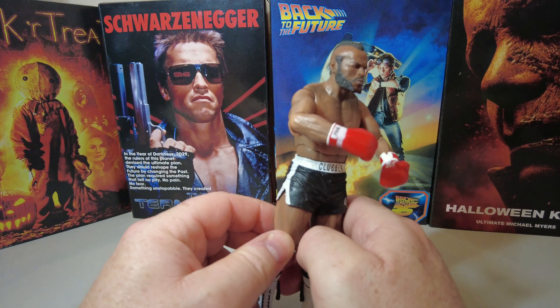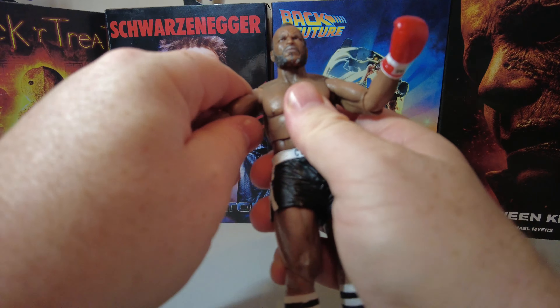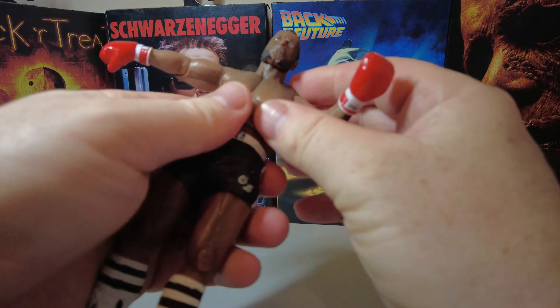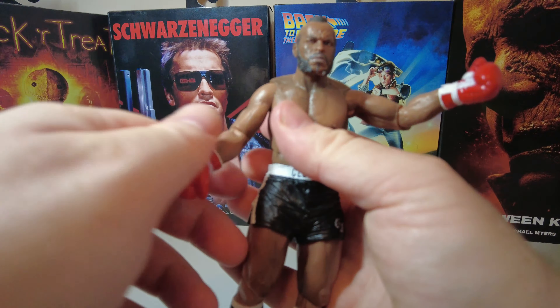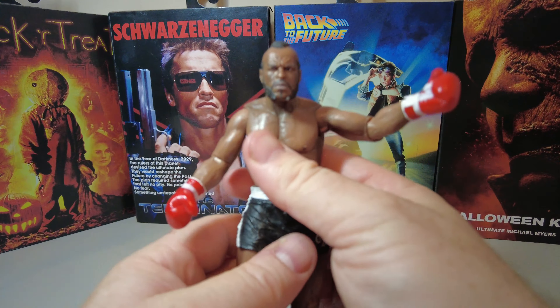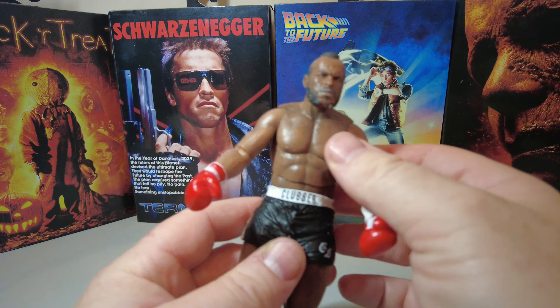His articulation: on his right arm it goes at shoulder height, up and down, it's quite stiff. He has a ball joint at the elbow and the glove rotates 360. His left arm again, the elbow rotates 360 and he has a rotation in his left glove.